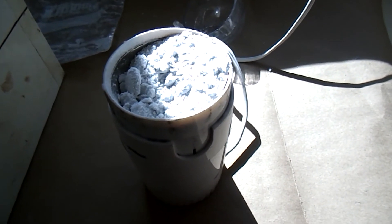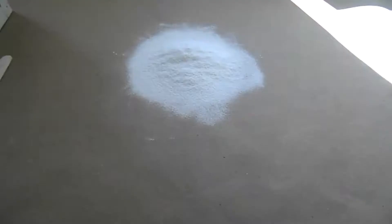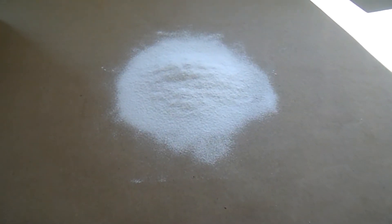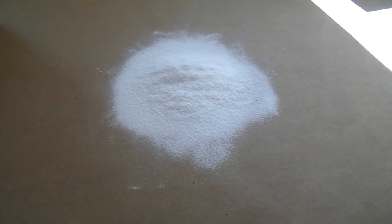After it's ground up in the blade mill, you want to pass it through a 40 mesh screen. Once you have the mothballs ground and passed through a 40 mesh screen, then weigh out what you need and mix it in with the other ingredients.